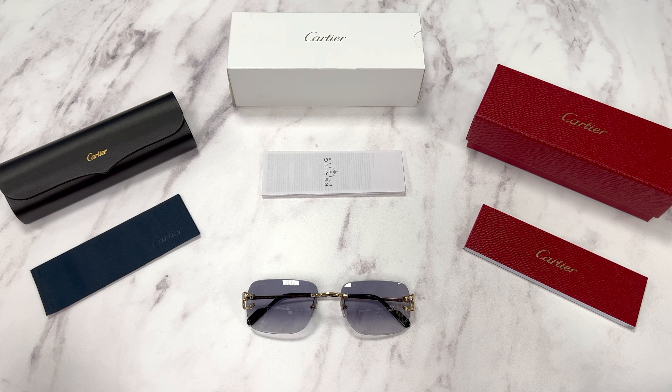Thank you for watching. If you're interested in checking out these frames, head over to the link in the description and check out joyalot.com, and have a joyful day.